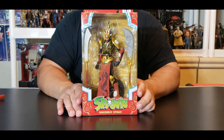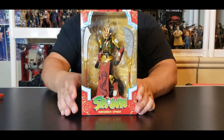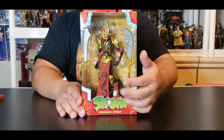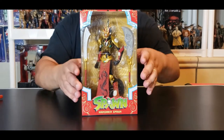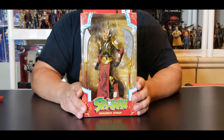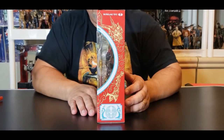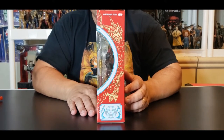This beauty is for ages 14 and up, comes with 22 points of articulation. Mandarin Spawn is kicking back behind his window of pain, locked in this plastic prison. He brings two beautiful weapons of choice and also a stand. The backdrop behind him looks really cool — it makes all his colors so vibrant, they just pop right off the box. On the sides you can see a lot of that Mandarin artwork all over this box — this box is awesome.